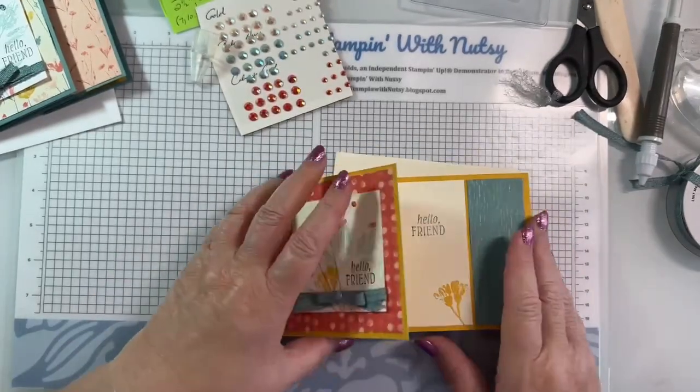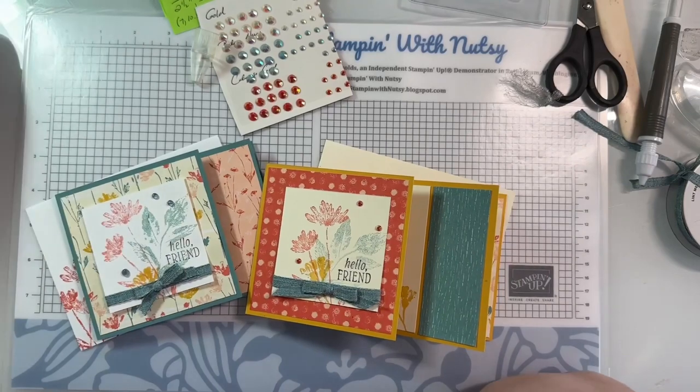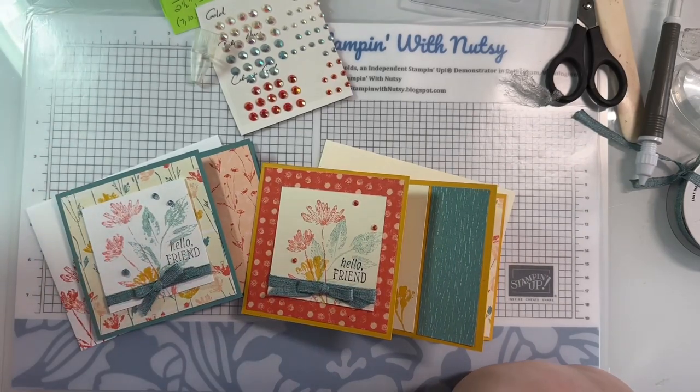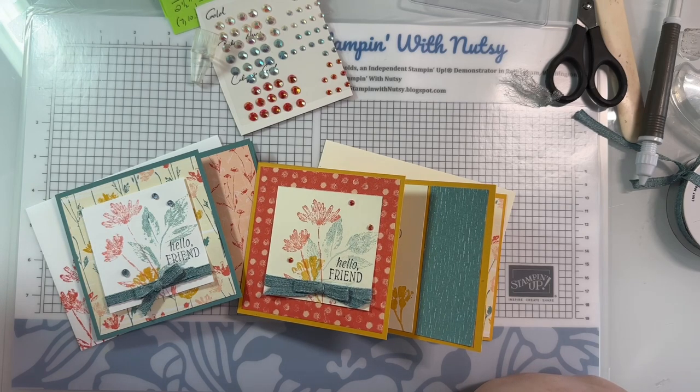I wanted to share some things that are going on. Hi Sheila, how are you? Thank you Susan for saying they're lovely - I appreciate it. I hope you win the card too, Simone - I might even draw two names since I'm going to have two cards.